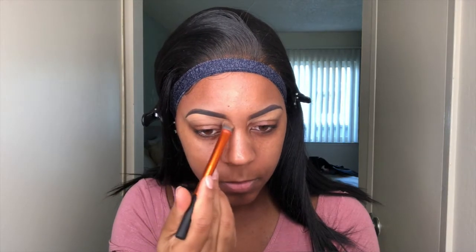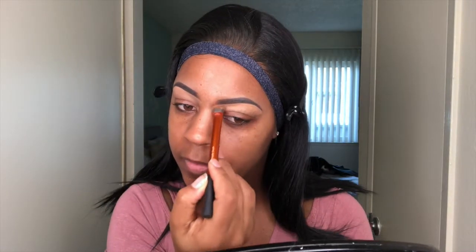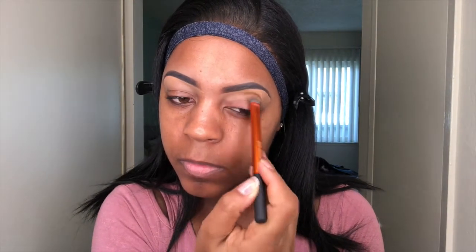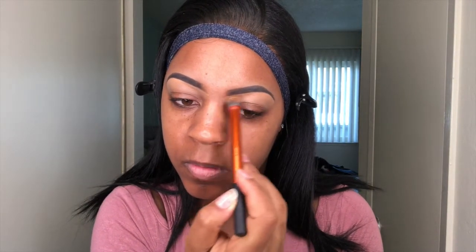Now you're just going to take a blending brush — I'm using my Real Technique blending brush — to blend the concealer underneath the eyebrows. This is so you can get started on a clean slate when applying the primer for your eyeshadow and then the eyeshadow itself. Just make sure you blend it in really well.